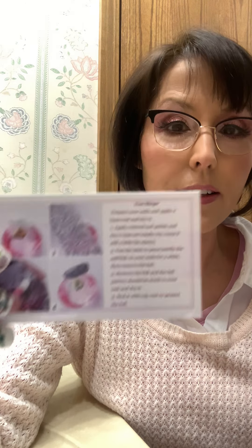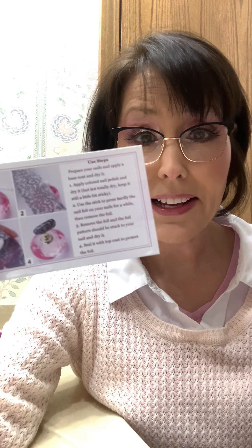My glue might be expired — maybe I need to throw it out. I've got some Maquiage in my cart and it might be getting old too. But it seemed like this worked better with the old-fashioned air dry glue. The instruction card says to just use nail polish and keep it kind of tacky. That would be a lot more convenient than trying to keep nail glue on hand just for foil, so I gave that a try.